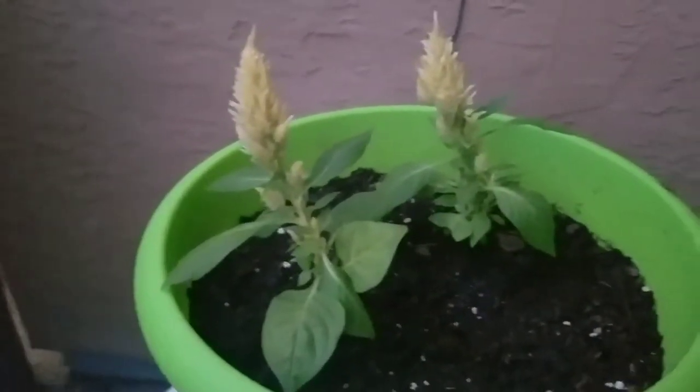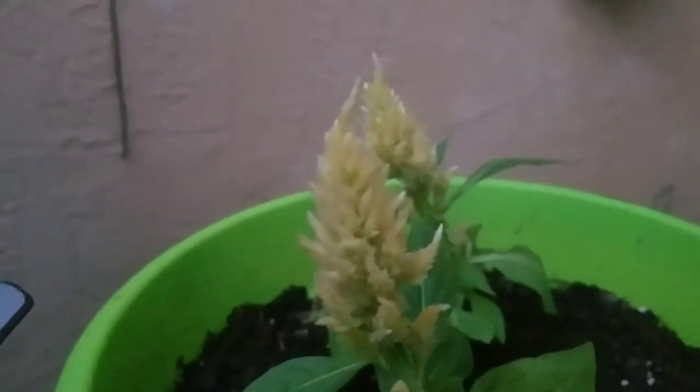These are some flowers I got. I know they get really big. I really don't remember the name of them, but these are them.